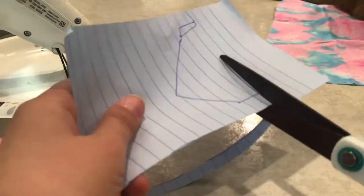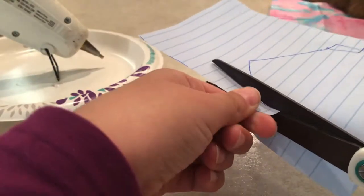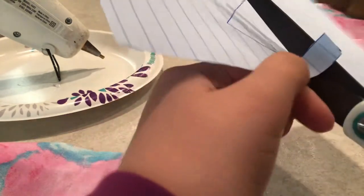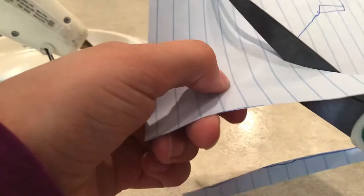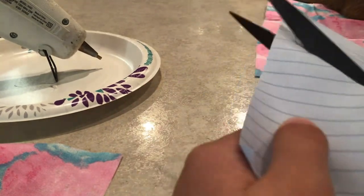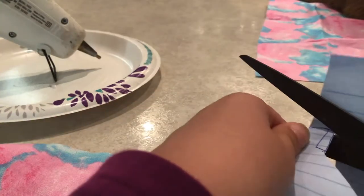Be careful on the edges — keep looking down at your fingers so you don't cut them. This craft is so easy — just boom, boom, boom.